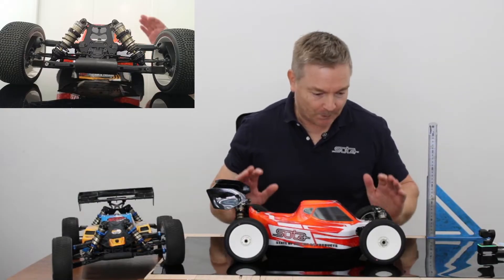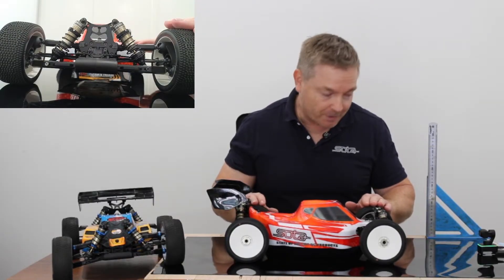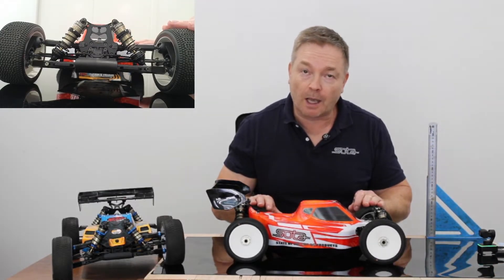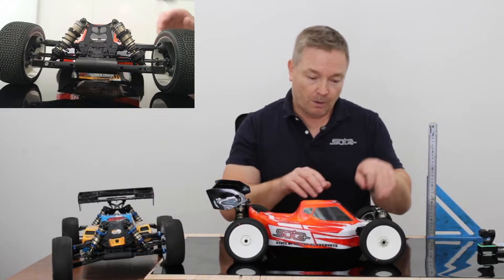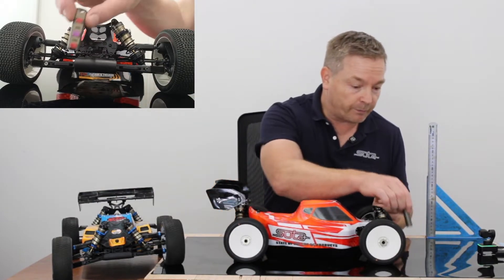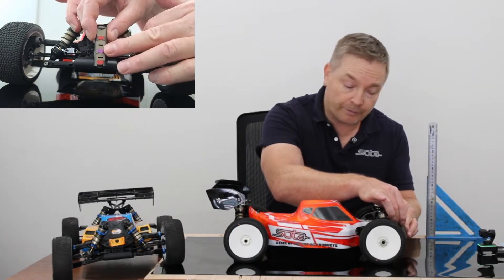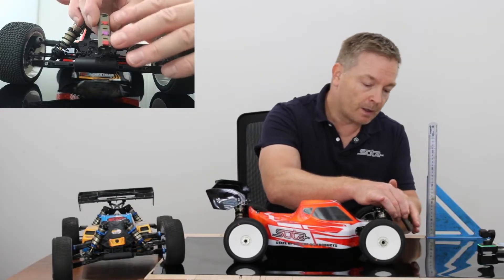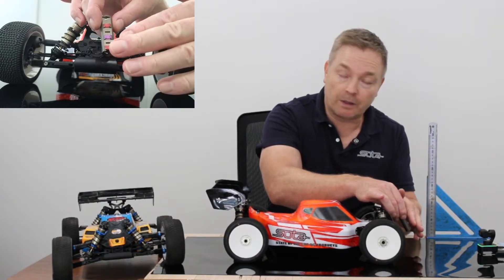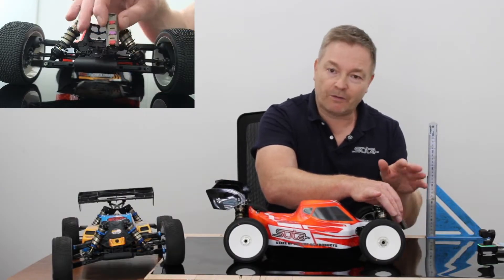Part two. We have now fitted out both buggies with the position-sensitive shocks. Previously we had a 5x1.5 piston all corners with 55 weight and 45 weight. This time around, I've put in configuration purple, which is very similar to the 5x1.5 feel — not exactly the same. And then also the reds on either end of these position-sensitive shocks. Red is similar to the 8x1.2 angled piston — it gives about 50% more damping.